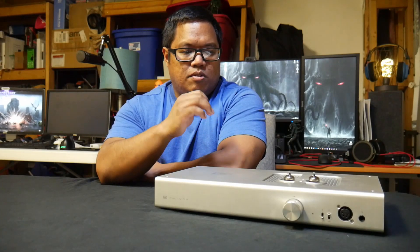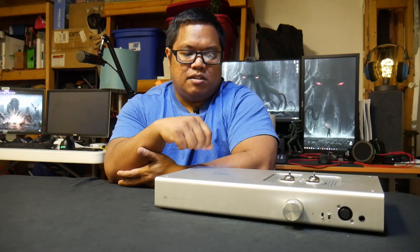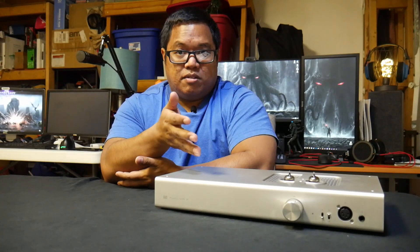Basically, this is a hybrid tube amplifier, which means it uses a solid-state power section, and then in terms of the amplifier section — where the signal goes through to get to your headphones — it goes through the tubes and out into your headphones. One of the best things about having a solid-state power section instead of a regular tube amplifier is you can get lots of power in and push lots of power out. So you get the tube sound mixed with the power.